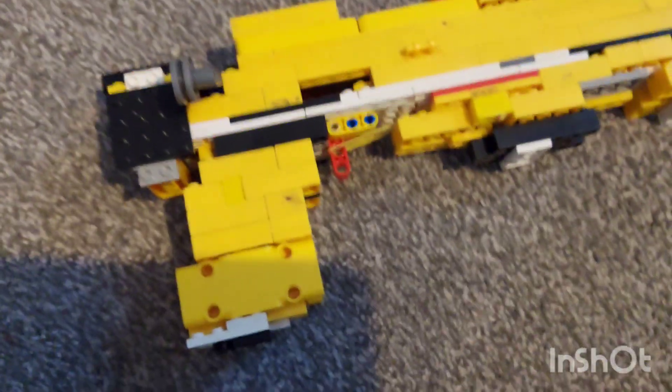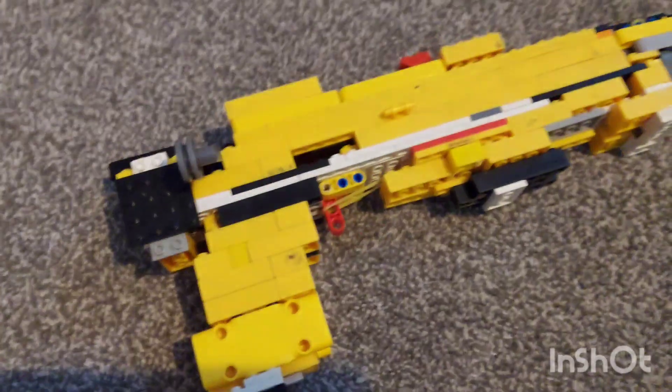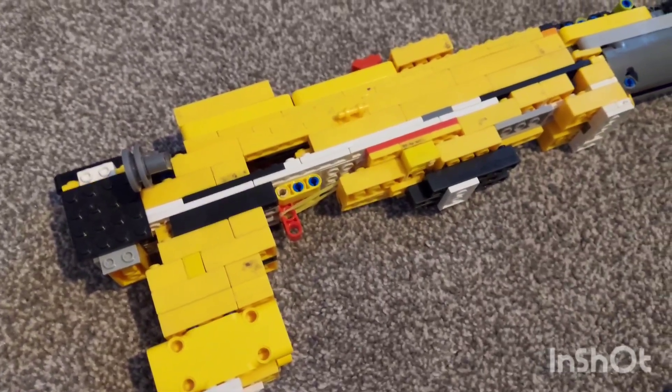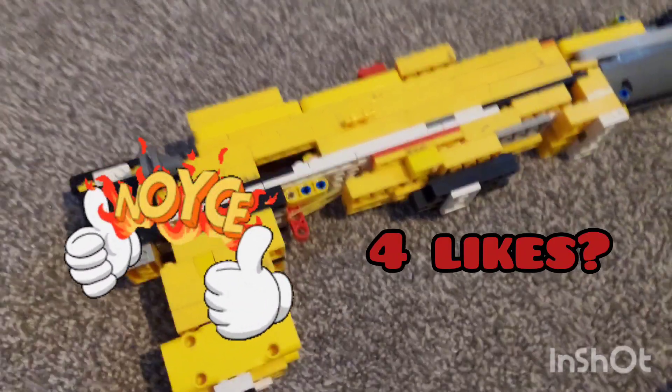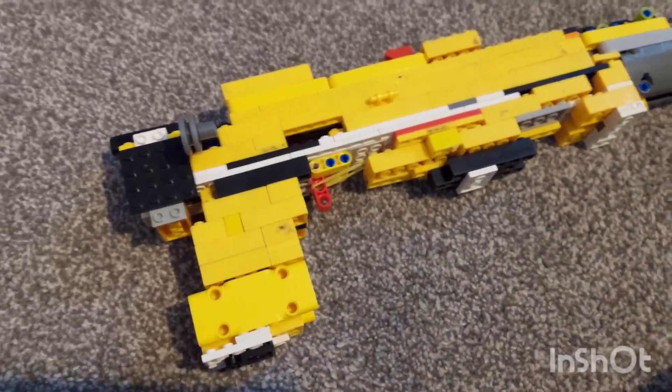Do you guys want a tutorial on this? If this video gets at least like four likes, then I'll make a tutorial. So that's basically it. I lost all my brain cells in this video.